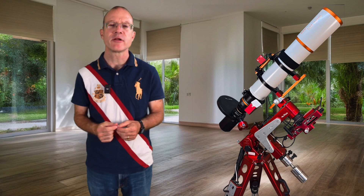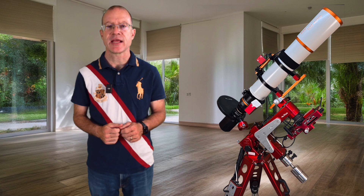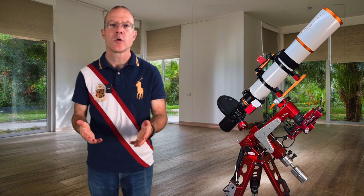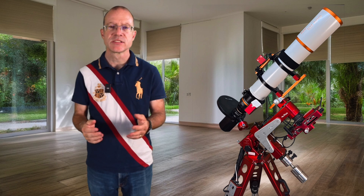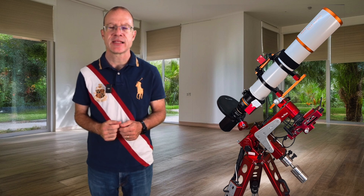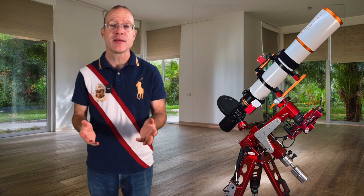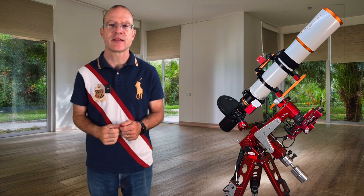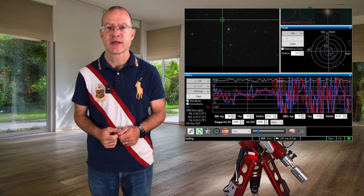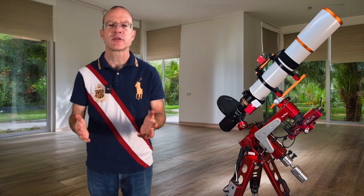From a software point of view, the ASIAir already has a guiding solution included. If you go with a mini PC, there is only one solution which everybody uses, and that's PHD — and funny enough, PHD stands for 'Press Here Dummy.' The name is very fitting because you practically only have to push a button and PHD does everything for you, and the great part is it's actually free.